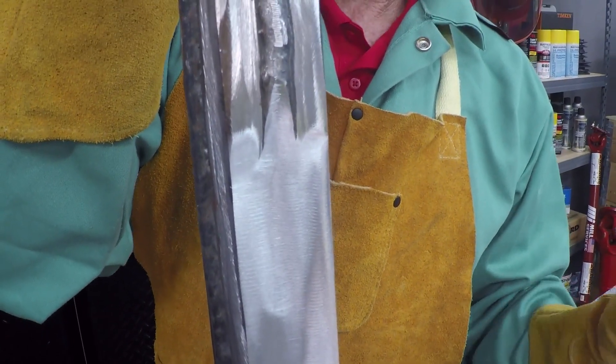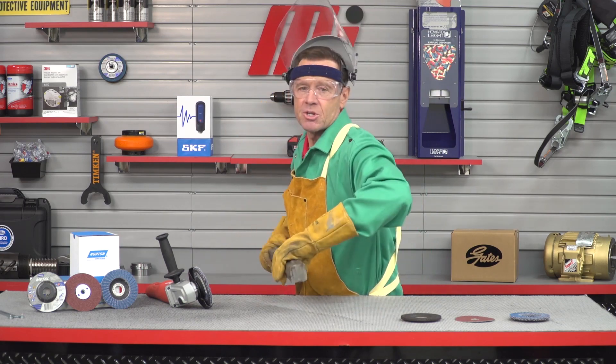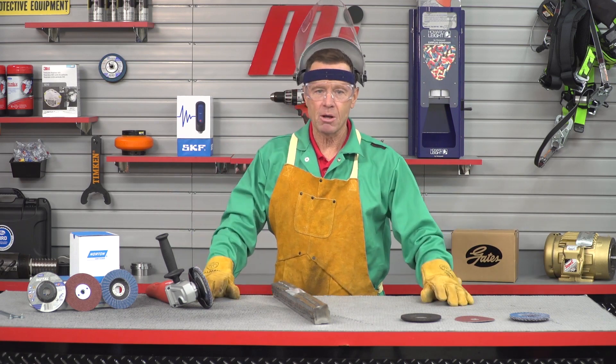As you can see, the Norton metal line provides a variety of abrasive solutions to help you achieve good performance on smaller jobs, all at a low initial price. That's going to do it for this edition of Tom's Toolbox. Remember, you always want to wear the appropriate PPE for whatever the job calls for.